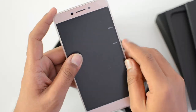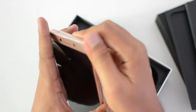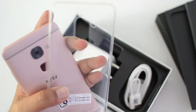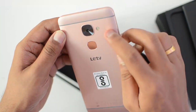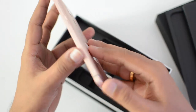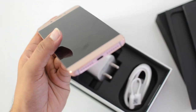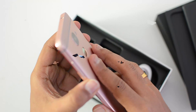Now here is the device. Let's peel off the front screen cover and remove the back panel casing that comes free with the box packing. This is the rose gold variant. We have the fingerprint scanner, the 16 megapixel camera, and dual-tone LED flash. Power and volume keys are on the right side. The SIM tray, IR blaster, and USB-C type port along with the speaker unit are located at the bottom.